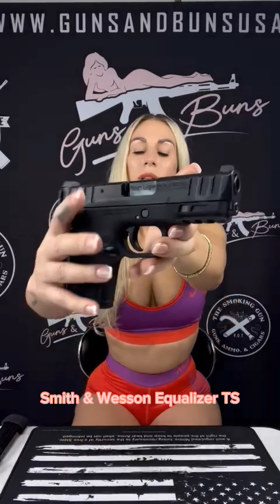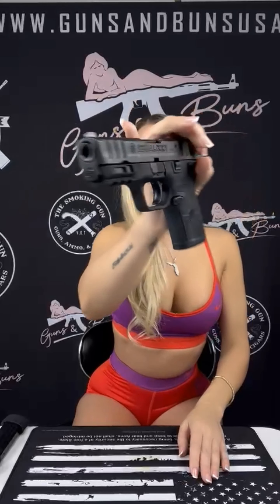What's up everyone, it's Lex here with Guns and Buns, and today I'm going to be reviewing the Smith & Wesson Equalizer TS. It's a micro compact game changer packed with innovative features that make it a perfect choice for concealed carry or home personal defense.